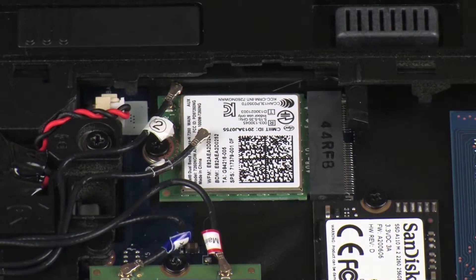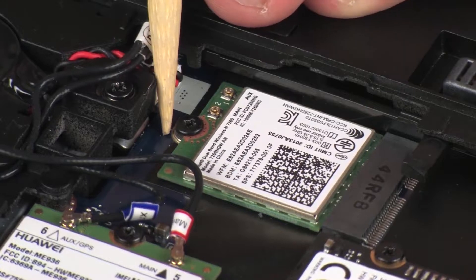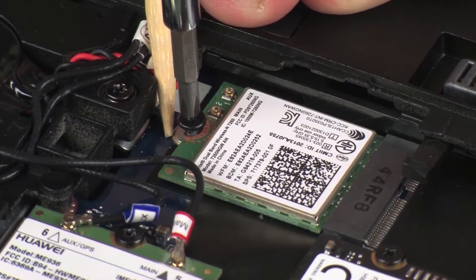CAUTION! Use care when disconnecting the wireless antenna cables from the wireless LAN module. Damaged cables or connectors can degrade notebook performance. Remove the thin 3 mm P1 Phillips-head screw that secures the wireless LAN module to the system board.